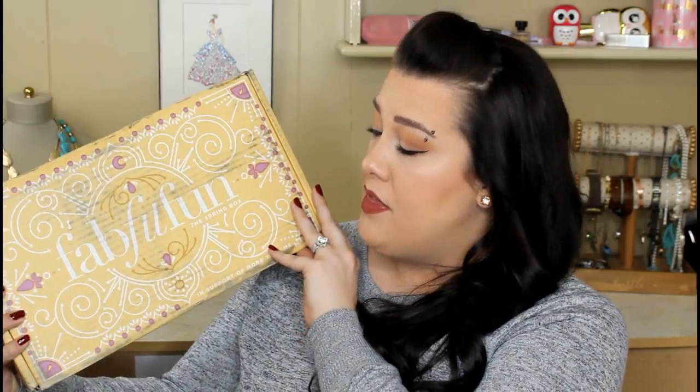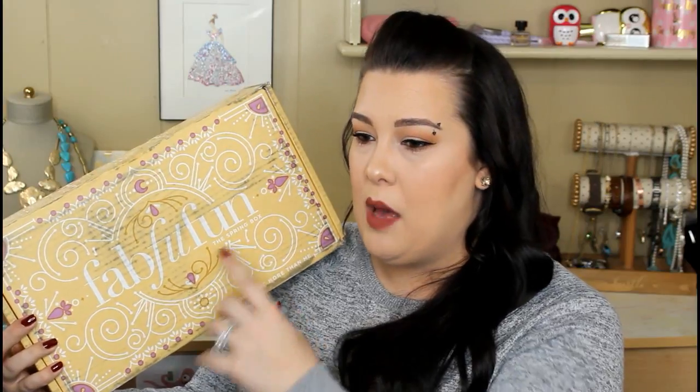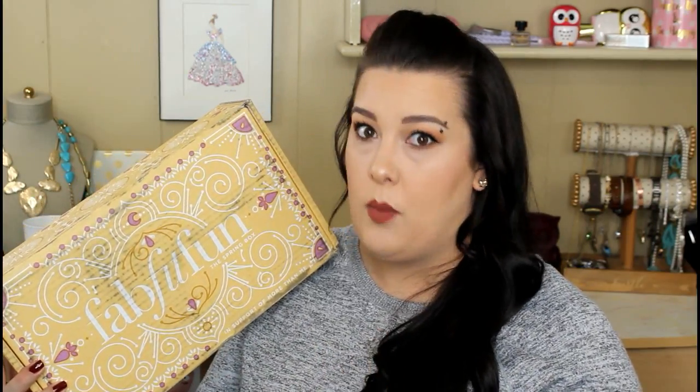Hi guys, welcome back to my channel. So today I'm going to be doing another unboxing and this one has me so excited! This is the FabFitFun unboxing. I love this so much. This is my number one favorite beauty subscription — well, more like a women's lifestyle subscription, but they always have jewelry, nice body care stuff, and makeup sometimes. This is the spring box and I'm pretty excited. I did peek because I just can't wait when I get these boxes.